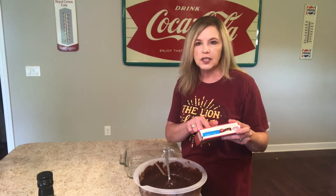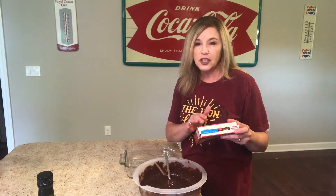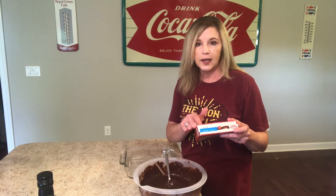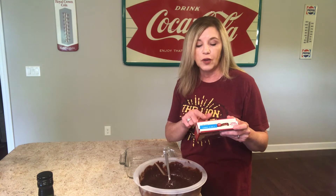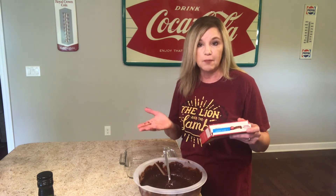Looking on the box, it calls for 1/4 cup of water — so what we actually did was substitute that water with coffee. It does call for one egg, but I put two egg yolks. And then instead of 1/3 cup of vegetable oil, we used a half a cup of melted butter.